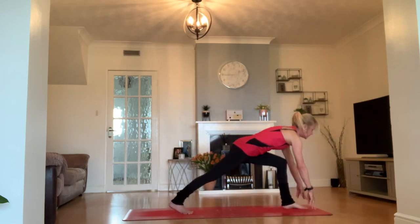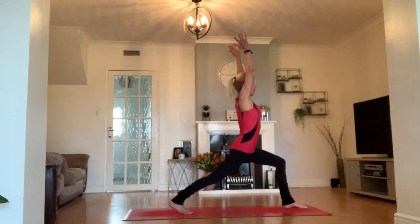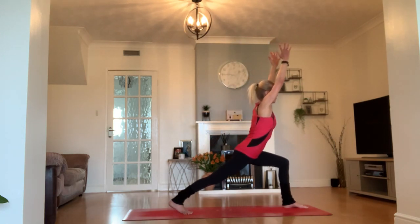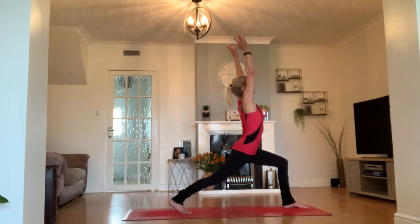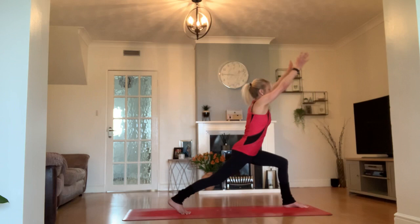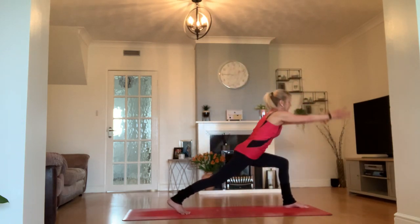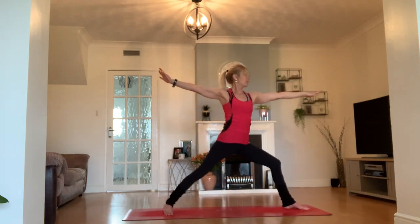Inhale up into your high crescent lunge. Really useful to anchor straight down into that back leg — that back calf, that back heel feels strong. Take that little dive forward, reach your fingertips up, exhale brush. Inhale high lunge. Twice more like that — exhale, inhale, one more, exhale, inhale. We should feel warm now.